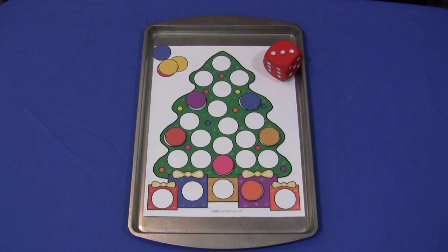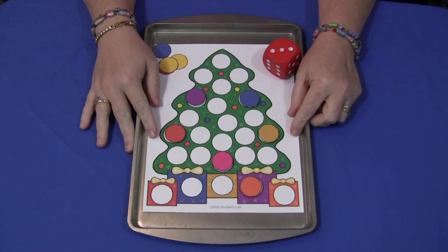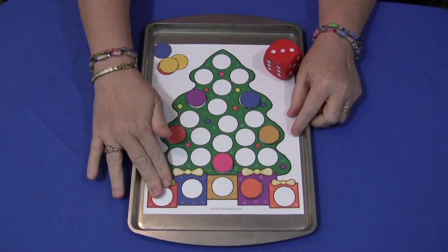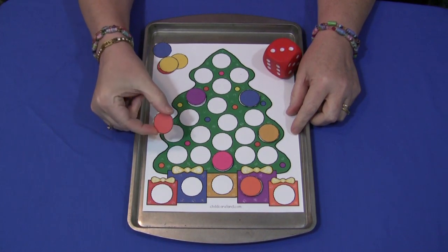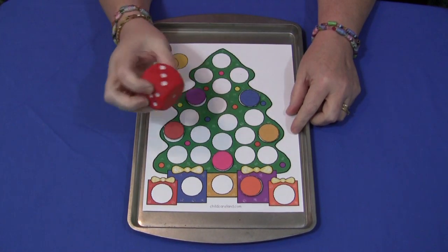Hi, I'm Shelley Lovett with ChildCareLand.com. Today I want to share with you a tree counting cover-up. You'll need to have this pattern, which can be found on my website at ChildCareLand.com, underneath the video section. It comes with the tree with the blank circles on it, and it also comes with circles to use as the cover-ups. You also need to have a dice or a die.